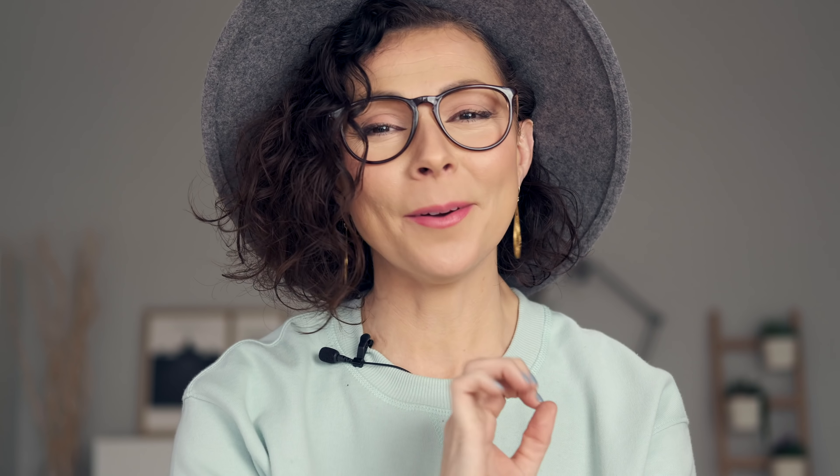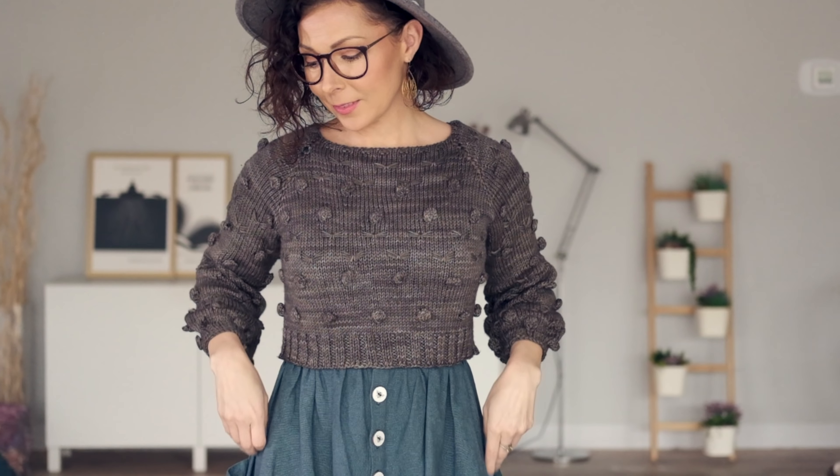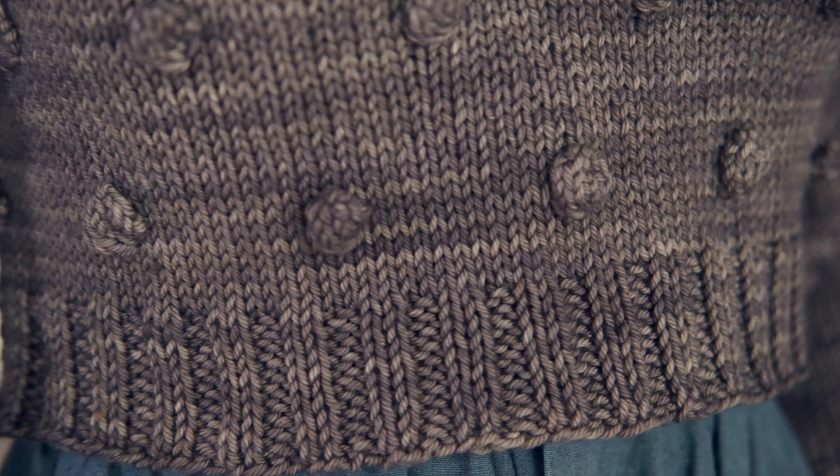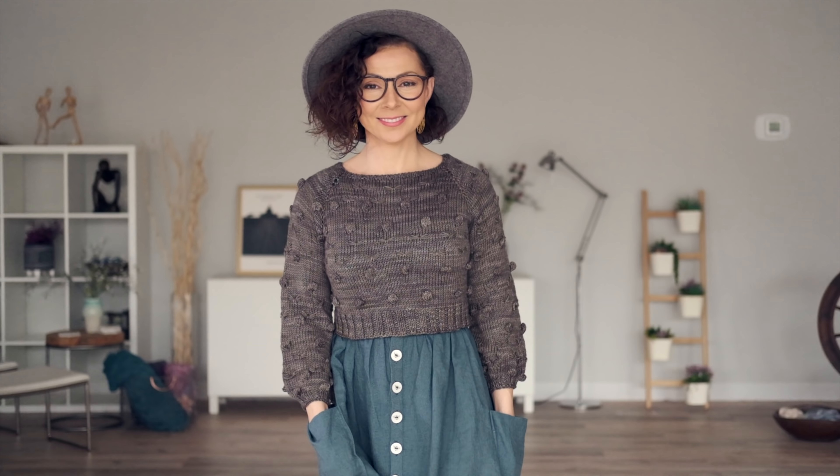Just a little bit more about this pattern: we did choose to make this one a cropped version. If you want to make yours longer, it's totally easy — just add to the ribbing at the bottom, or you can continue the baubles and bow tie pattern down for as long as you like. But I really recommend you try a cropped sweater. Just put on a dress, plop this on top, and I promise you it's going to be so stinking cute.